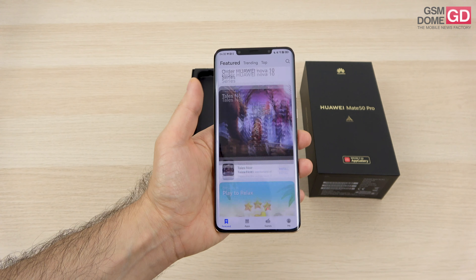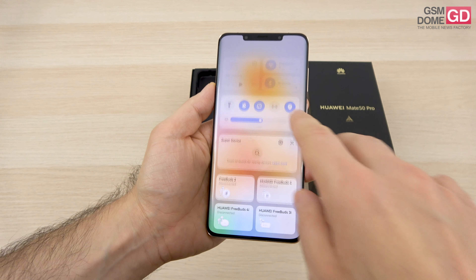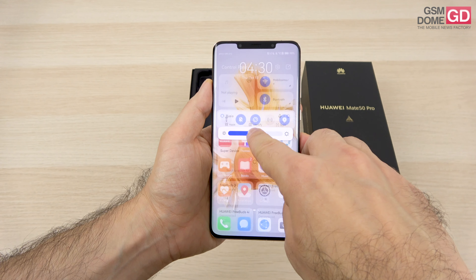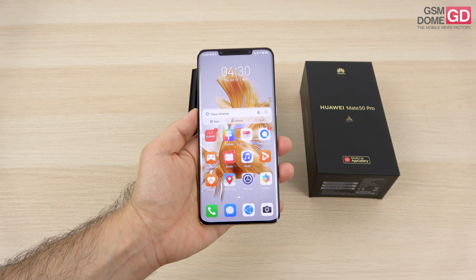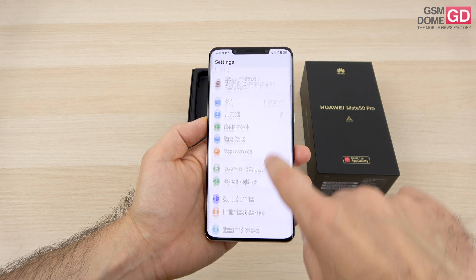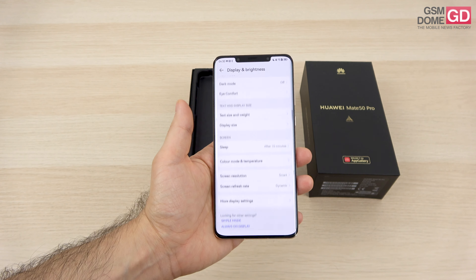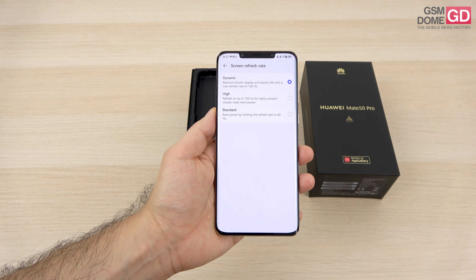The screen is an OLED, a 6.74 inch panel — not exactly a drop from the predecessor at 6.76 inches. They got rid of the pill cutout which the Mate 40 Pro had and went back to the notch which was present on the Mate 30 Pro and Mate 20 Pro. This 6.74 inch OLED has a 120Hz refresh rate, a resolution of 2616 by 1212 pixels, and promises up to 1000 nits of brightness.